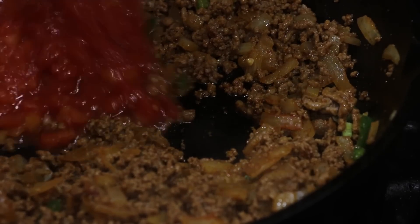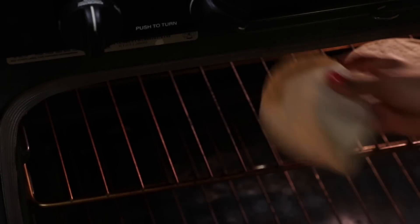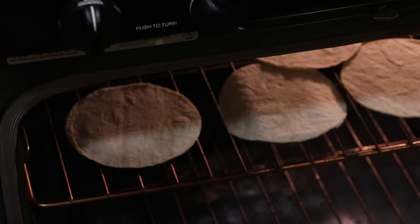Once it's nice and brown, we're going to add in our tomatoes as well as our oregano. And in the meantime, while our sauce is simmering, we're going to grill some tortilla or whatever you prefer having with your eggs.